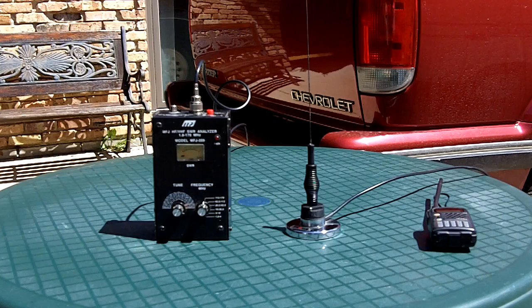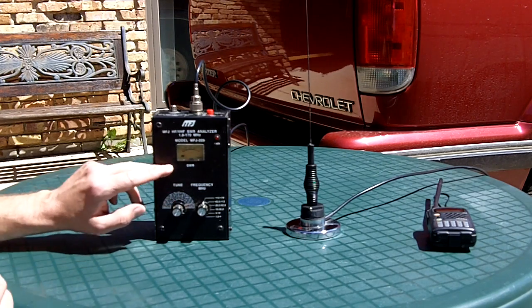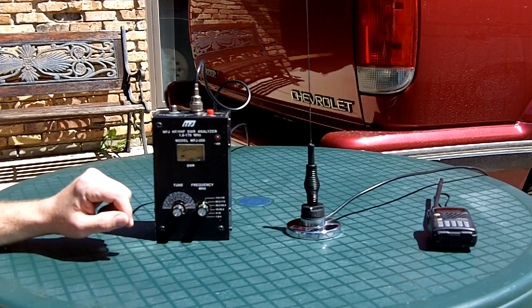Hello everyone, Larry here, WD0AKX, and I'm going to do a quick little demo on the MFJ HF and VHF antenna analyzer, the MFJ 209.